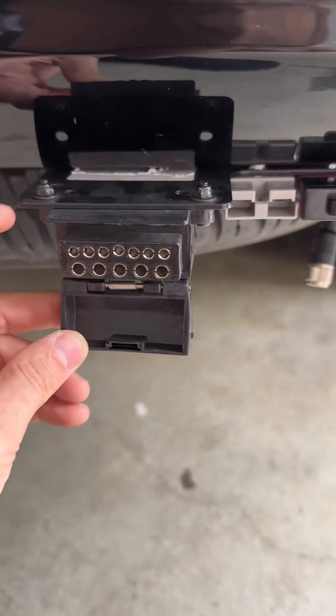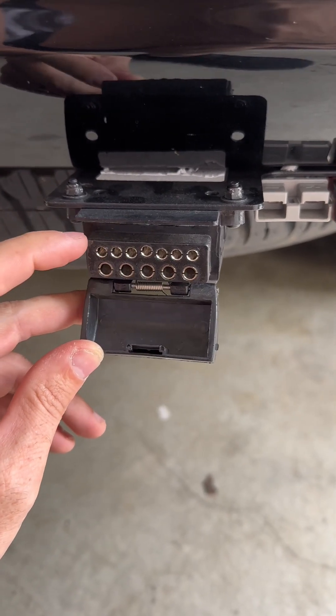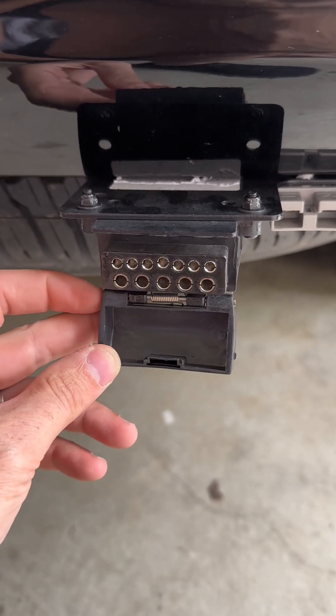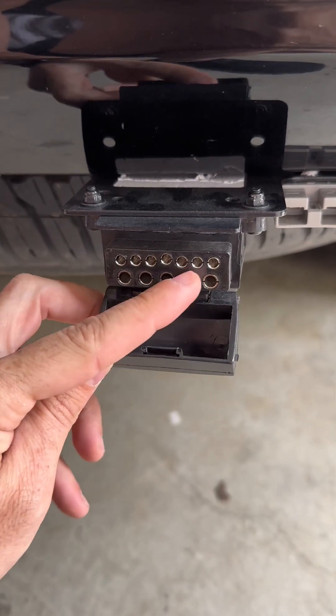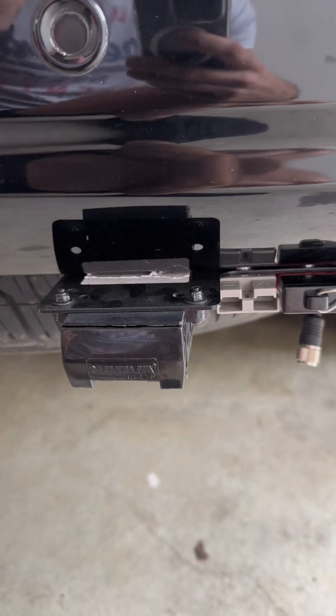The first thing to mention when you're wiring up the additional 5 pins is that the original 7 pins are exactly as you've seen in the past — you wire them up as per usual. Depending on the vehicle you have, you might have a plug-and-play option or you may have to hardwire it to the taillights, whatever it might be.